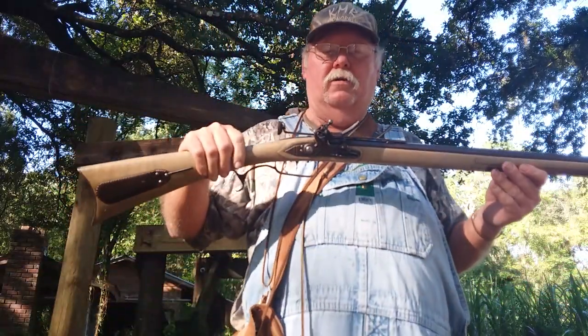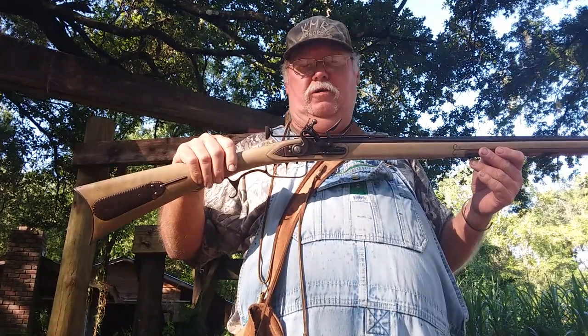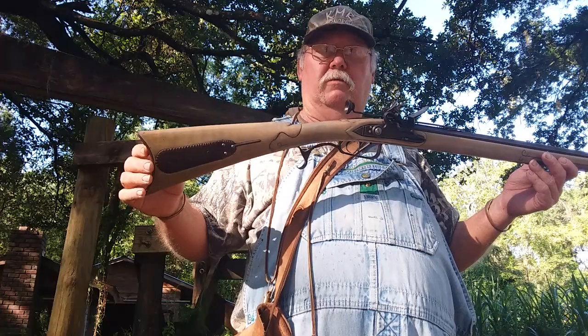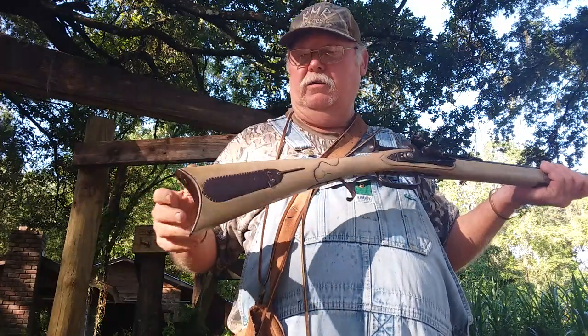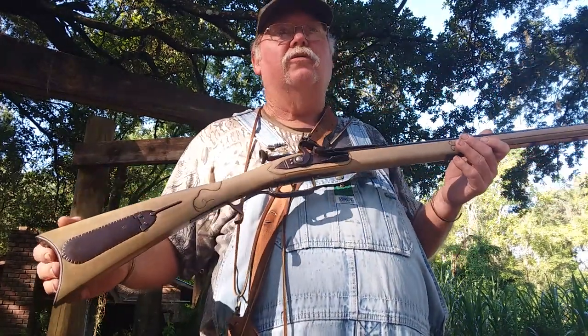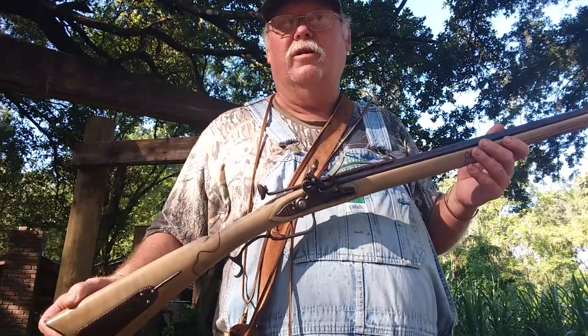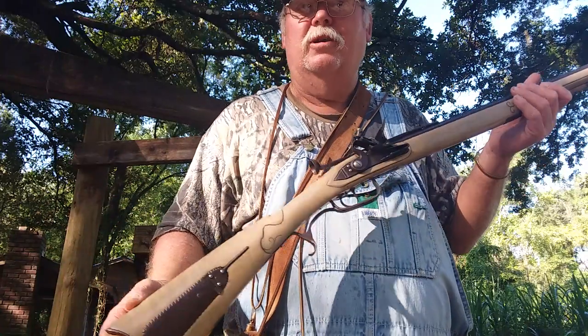Next time we'll get into some detailed shooting. I just wanted to let you know I wasn't messing with you about being a muzzleloader addict — I love my archery too, but unfortunately this is my first love. Been doing it a long time. Florida Cracker Outdoors — subscribe and keep watching.